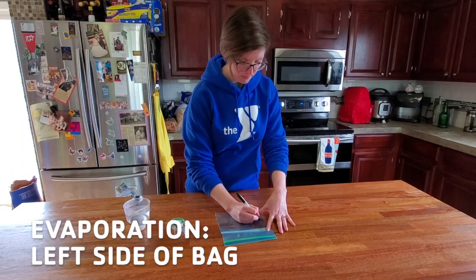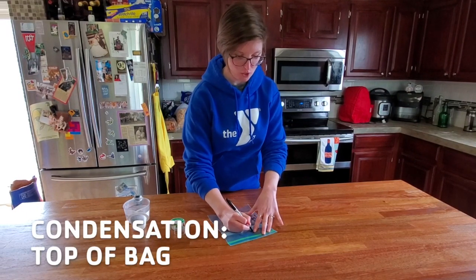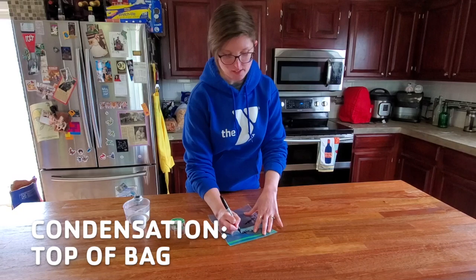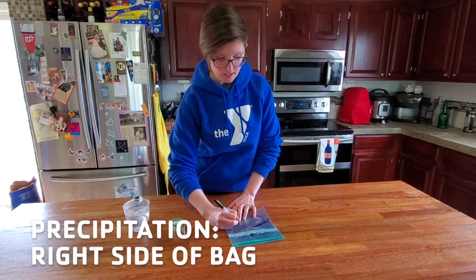Step number one is evaporation, step two is condensation, and step three is precipitation.